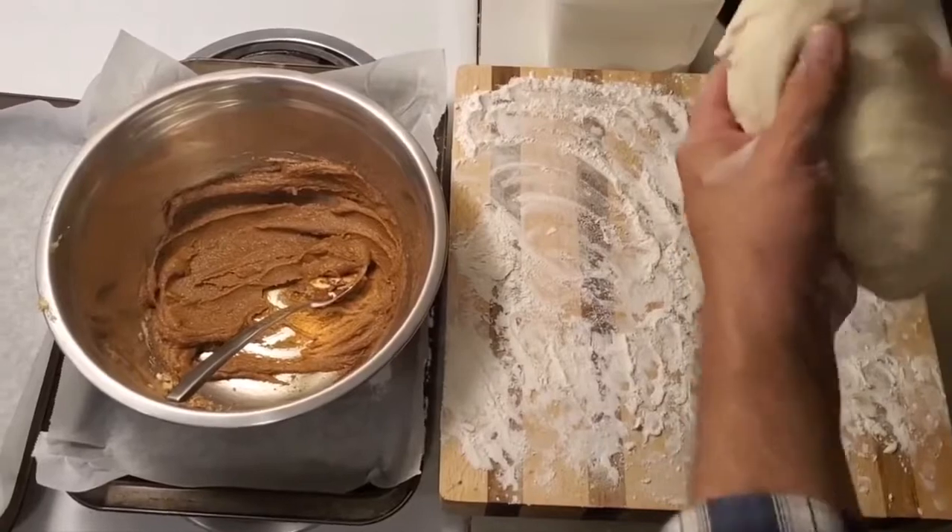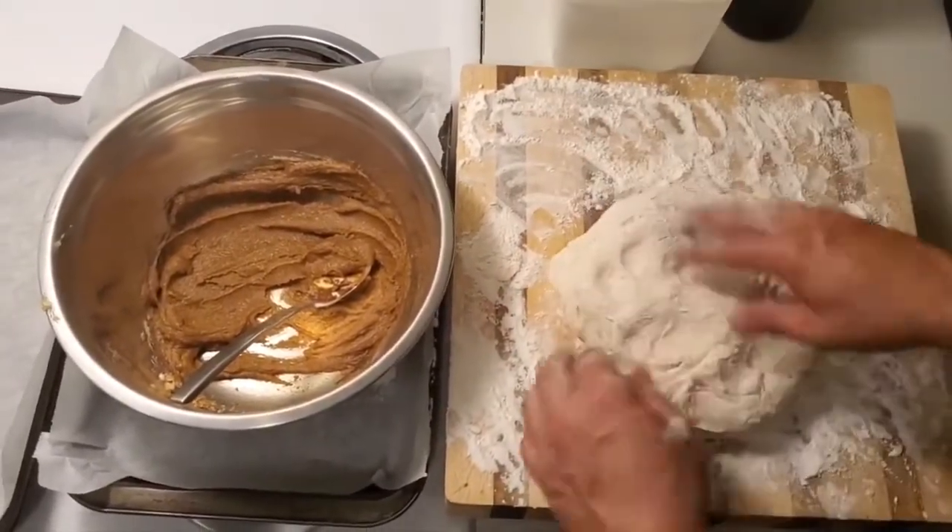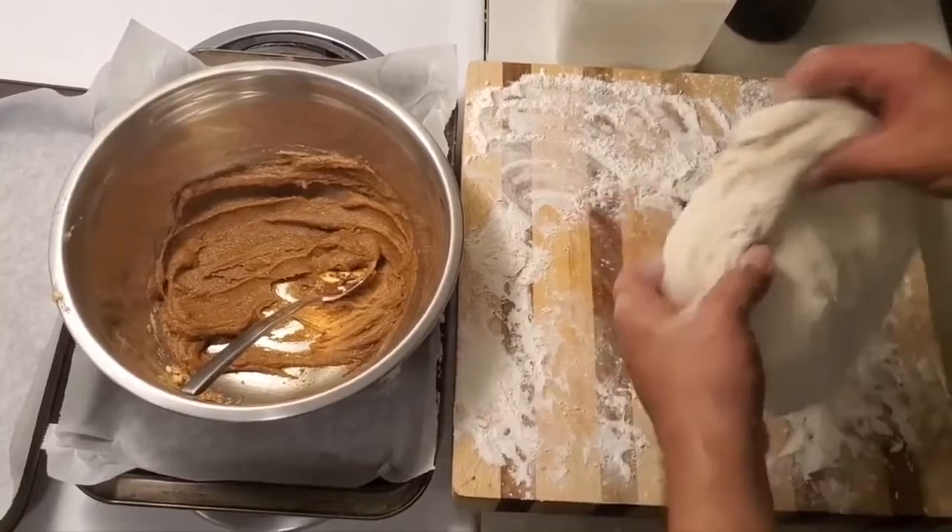So we're gonna take our dough that we made — link's in the description. Don't forget, ring that dinner bell, click subscribe.